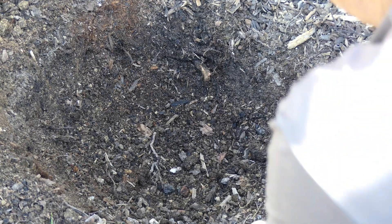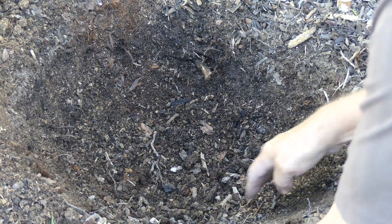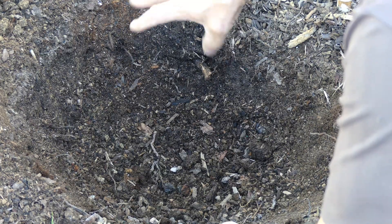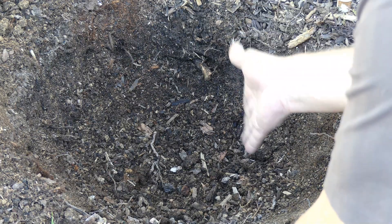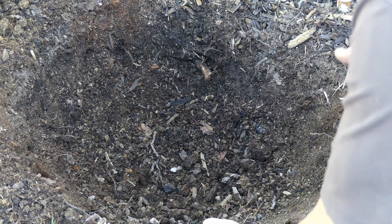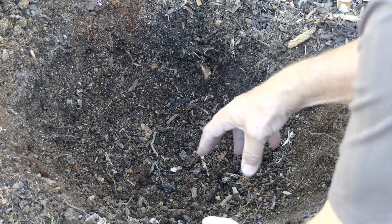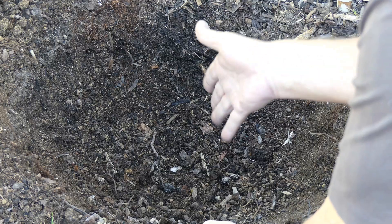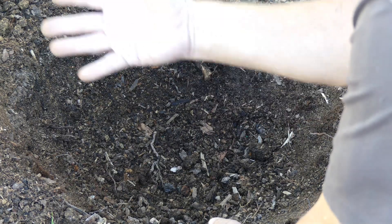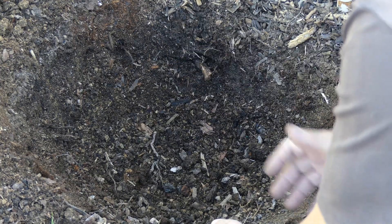Here we have our tapered hole. The sides taper into the center — we don't dig a hole that's just straight round. That's because straight round holes tend to have glazed sides, which cause water not to be able to permeate into the root ball easily. Or during the wintertime when it's raining, it causes water not to be able to exit out into the surrounding soil easily to get away from the root and allow it to breathe.